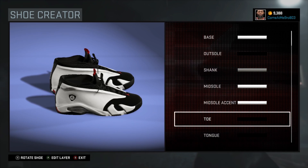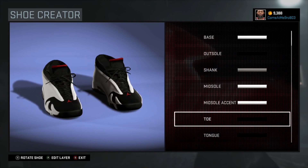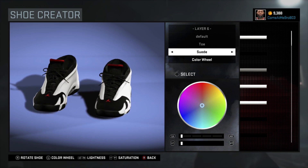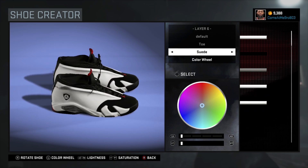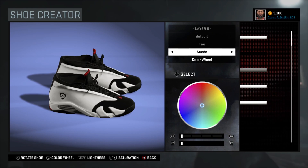Next on our toe, what you want to do is go suede on the toe. I went over the recent colors and I chose that black. There you see it right there — this shoe is hot man, this is crazy.